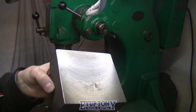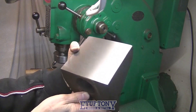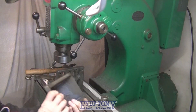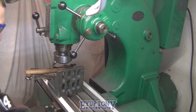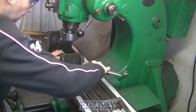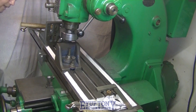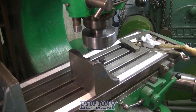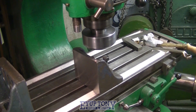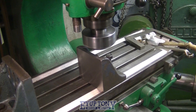That's the finish, it's turned out alright. I'm going to skim the top of the vice jaw so I can turn it over and sit it on some parallels to machine the opposite face, and that will save squaring it up with the dial gauge.